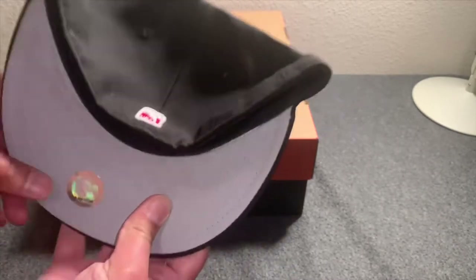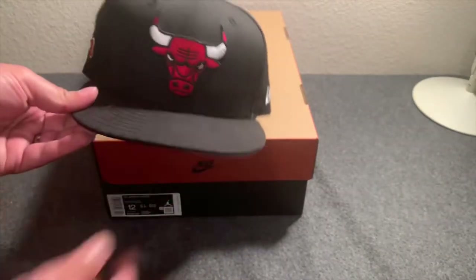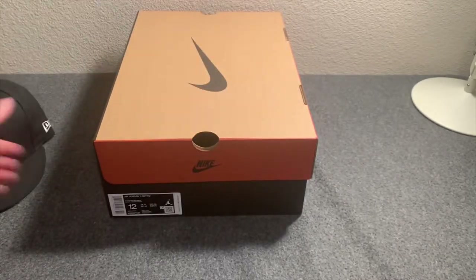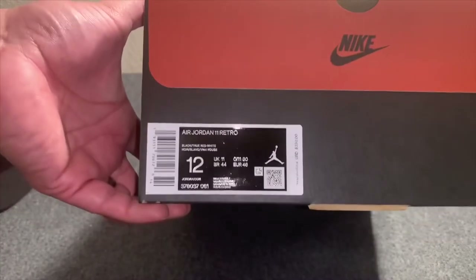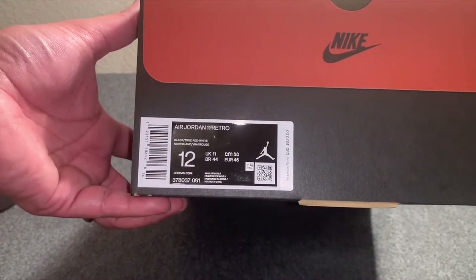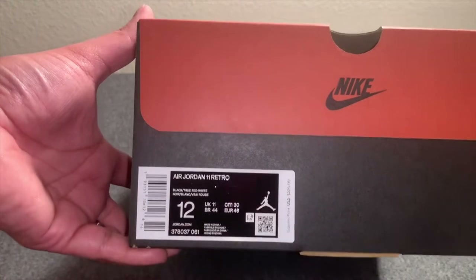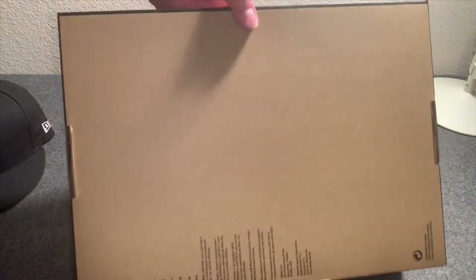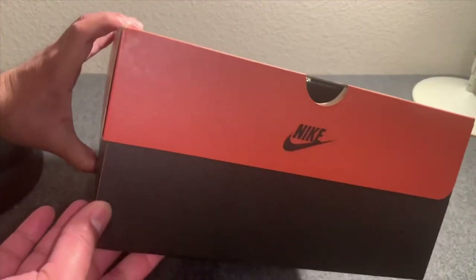As you can see, got me my fitted Chicago Bulls hat with the 23 on the side — pretty dope hat, I don't wear it that often, but just thought it was cool. Box label: personal pair, size 12, Air Jordan 11 Retro. They retail for $220 and come in the brown and black box combination, as you can see here.